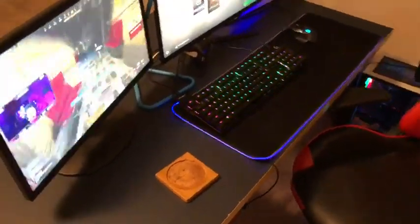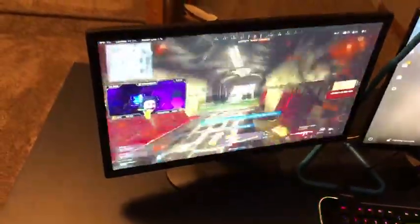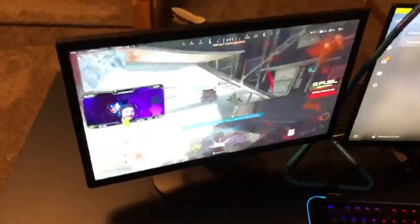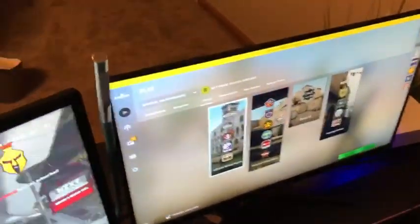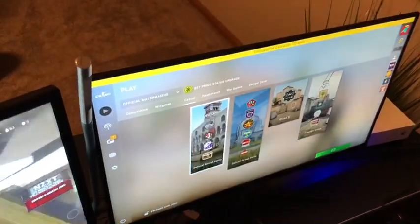First I'm going to show you my monitors. This is just a Skeptor 75Hz monitor — I usually watch streams on this. As you can see, I'm watching Nick Merckx. And this one is my main gaming monitor; it can get up to 165Hz.